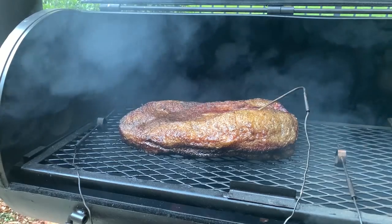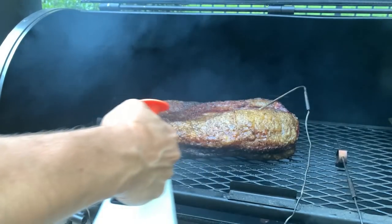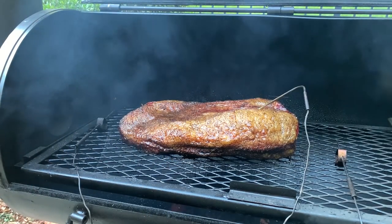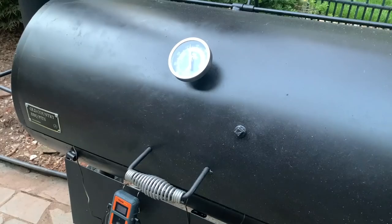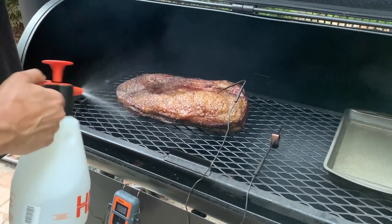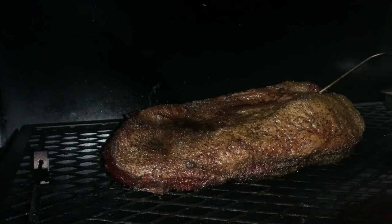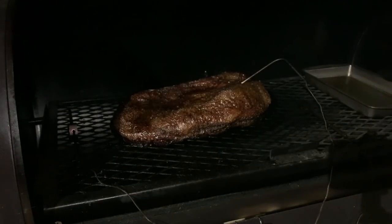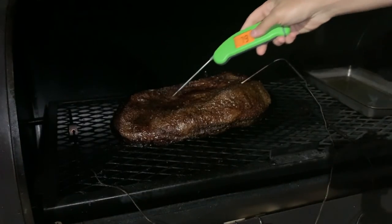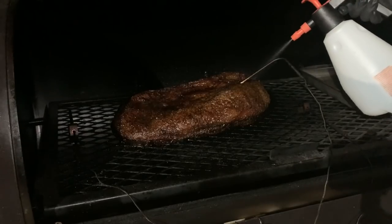So here we are about three hours in. I'm going to start spritzing the brisket just with water about every hour from here on out. So far the cooker is running fairly well — ebbs and flows, highs and low temps — but I'm learning it and managing it the best I can to stay around 275. The temps have consistently been hotter at the stack side by the edge of the flat. About six and a half hours in, the flat was temping around 185-190. A buddy of mine told me not to worry about it and just let it ride, so that's what I did.